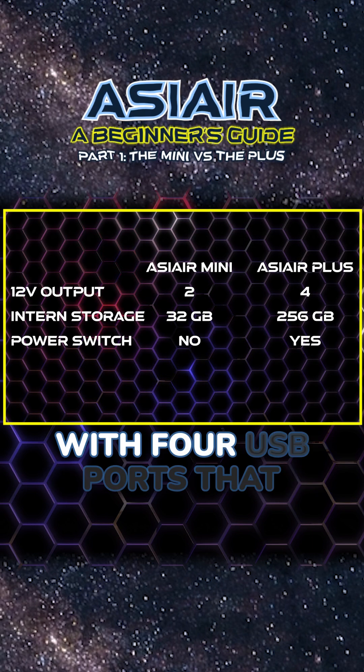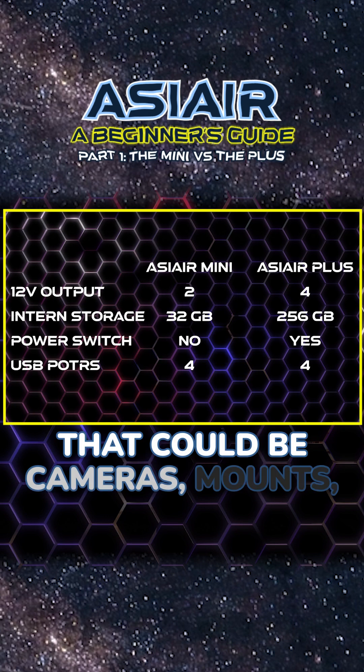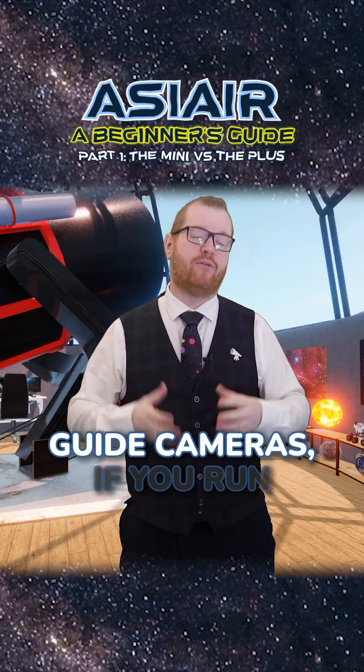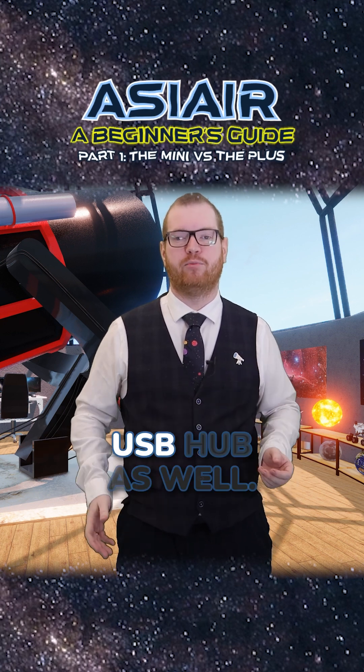Both variants come with four USB ports that you can use to connect up to various accessories. That could be cameras, mounts, filter wheels, rotators, or guide cameras. If you run out of USB ports, it also supports a small unpowered USB hub.